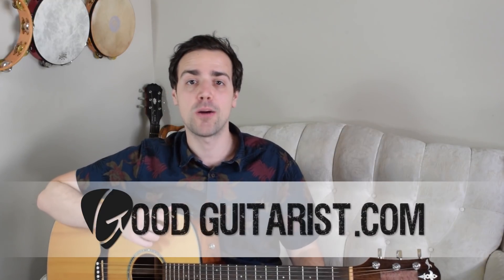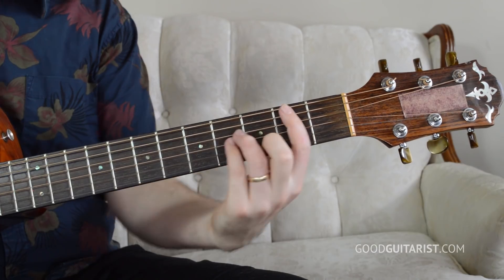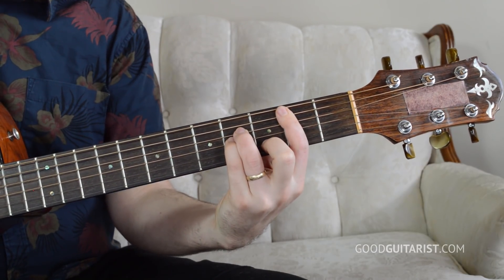Hey, it's James here from GoodGuitarist.com, and today I just have a quick tip on how to practice bar chords or how to start getting into them. I had a lesson with one of my students the other day and we were trying to learn Photograph by Ed Sheeran. The chord progression has a B minor in it, which is one of the more common bar chords people need to know, so I came up with a method that worked for that student and maybe it'll work for you.